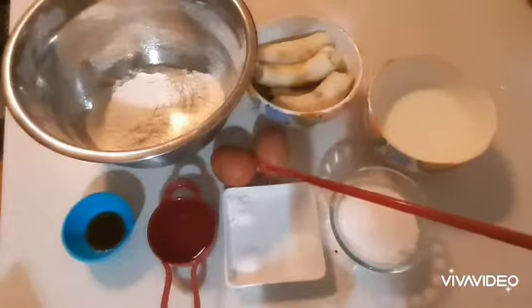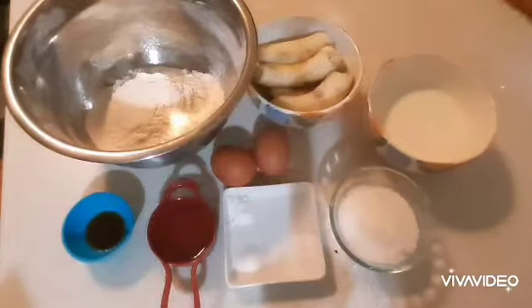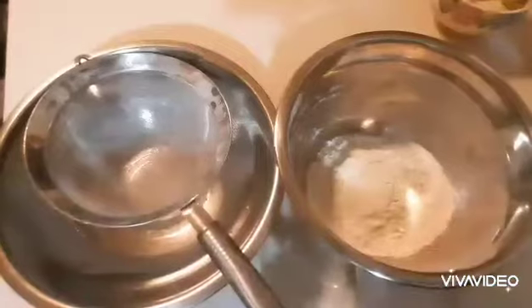Two eggs, one and a half cups of mashed banana — about four medium bananas — one-quarter cup of sour cream, one teaspoon of vanilla. Now let's get started. Take your flour and add the baking soda, salt,